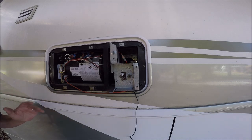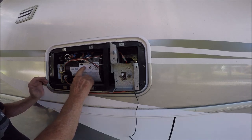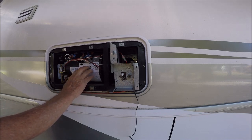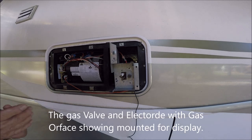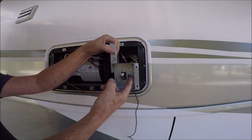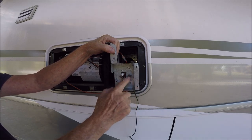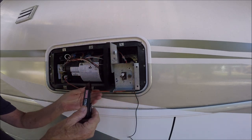I'm going to show you some troubleshooting on an Atwood model 8531 RV furnace. This is in a Fleetwood motor home. Here is the gas valve, the electrode, and this is the orifice that the gas comes out of — this little tiny hole.